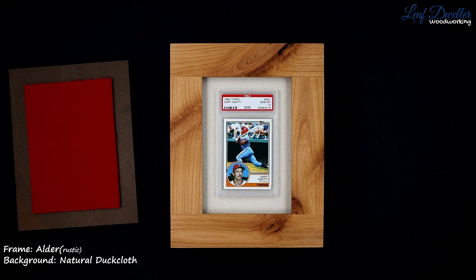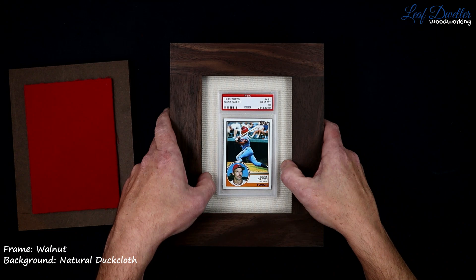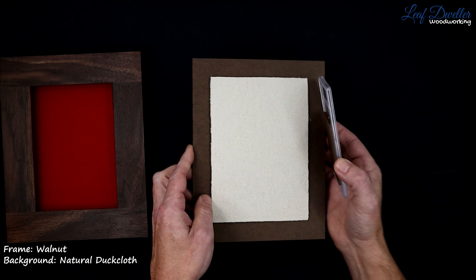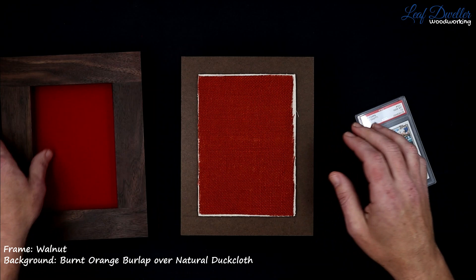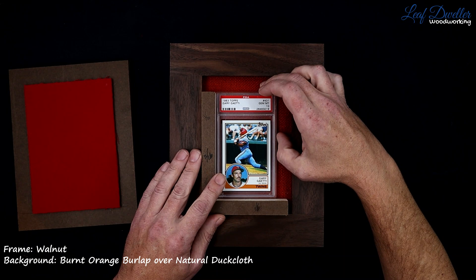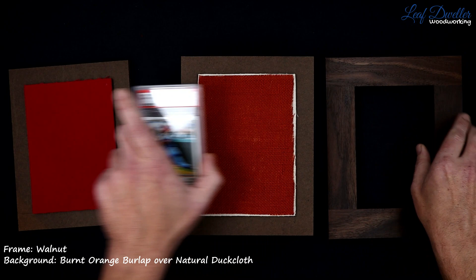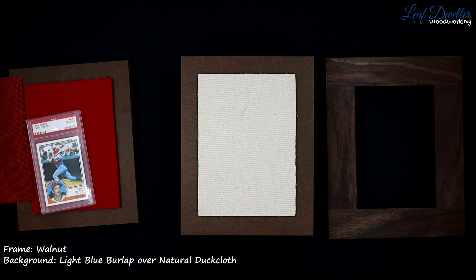Then we can see what that looks like with a walnut frame. Another kind of traditional background we can choose is just to add a burlap overlay. Gives a nice texture behind there. With this color, we're kind of trying to target out that bottom color. You can take any color from the background and make it work with the card. Burlap allows you to bring in two colors and make it still seem natural.